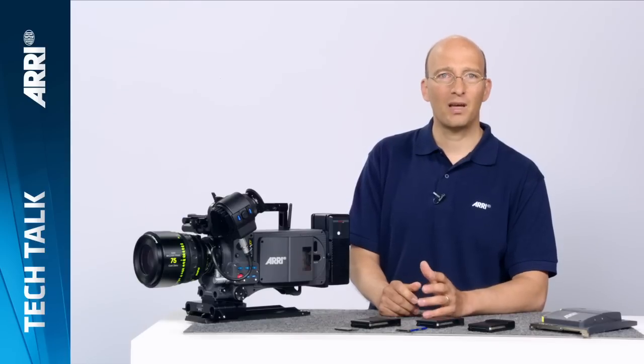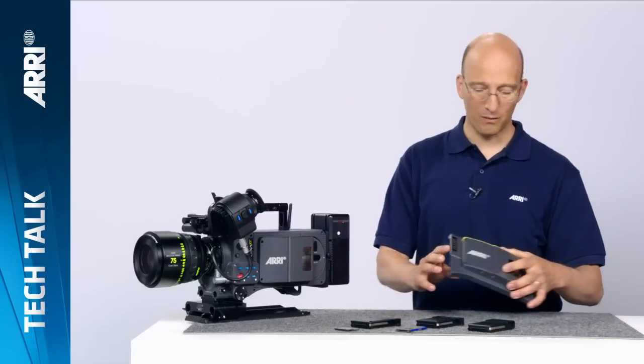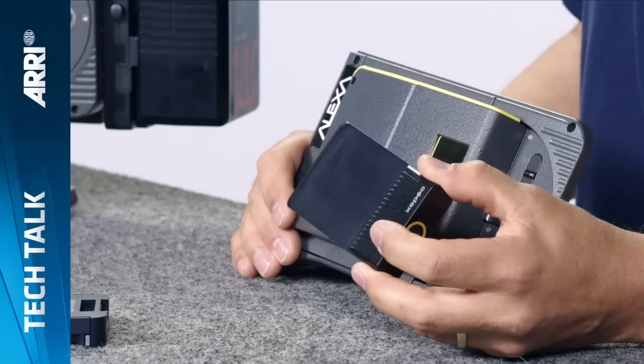We will start with the XR module, which is the side cover on the left side of the camera. The camera comes with the side cover, and it is also available as an upgrade to any ALEXA Classic camera. What this allows you to do is to record in-camera ARRI RAW and up to 120 frames a second — both features you don't have with ALEXA Classic cameras. We worked very closely with Codex in developing the side cover as well as the XR capture drive that goes into it, which allows you to record in-camera ARRI RAW.